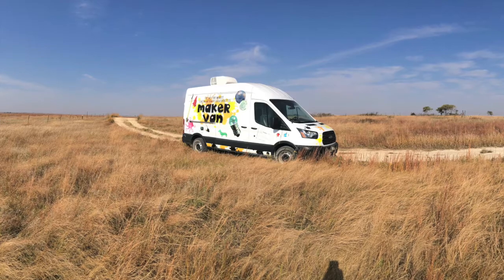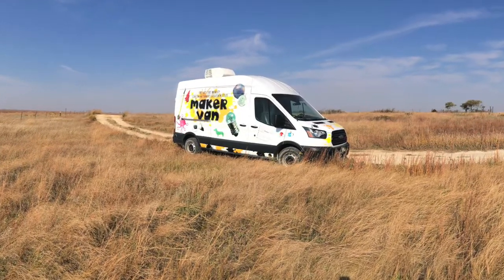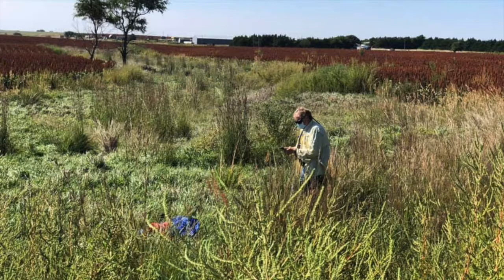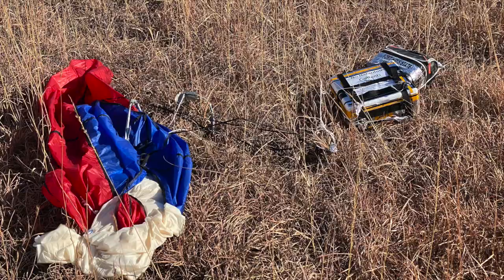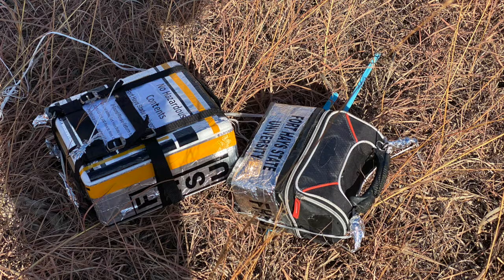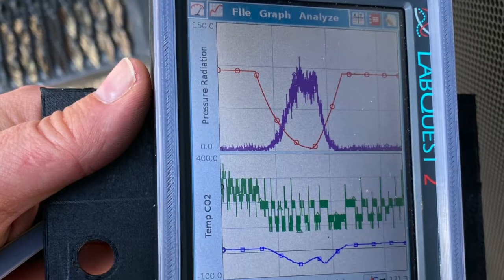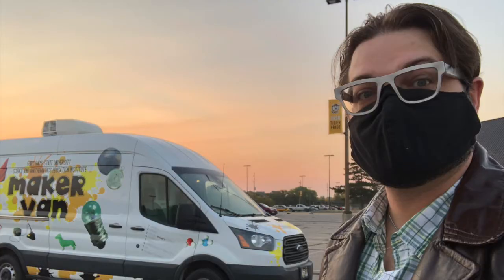Once we have the GPS coordinates, we will drive out to the location and then walk until we can find it. Sometimes it lands in a field or a pasture — usually there's not too much difficulty in retrieving the payload. Once we have retrieved the payload, we will get our information off of it. We can pull the data off of the LabQuests and then we can take the footage off of our cameras.